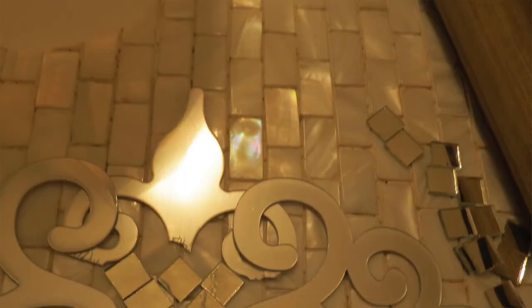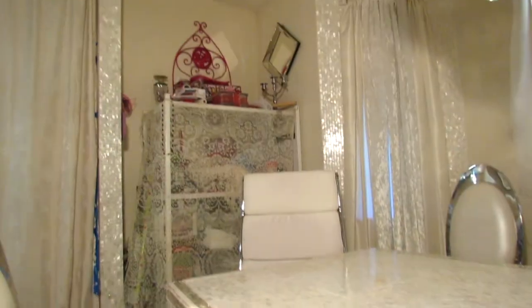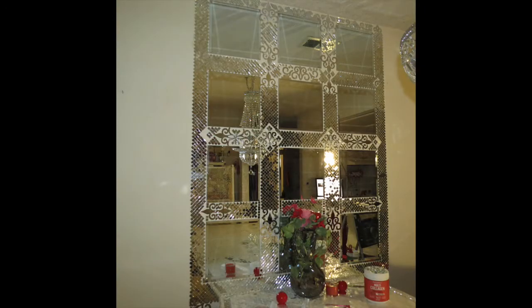This mirror mosaic I did last year, and it has been a work in progress for the last five years because it started out as just six little mirrors on the wall. As time went on, I went in my old garage, went into my bucket, and grabbed all my mosaics.